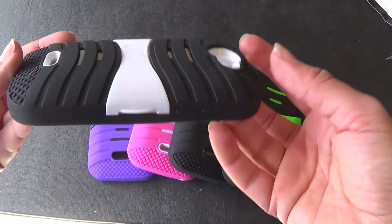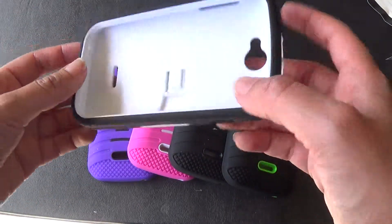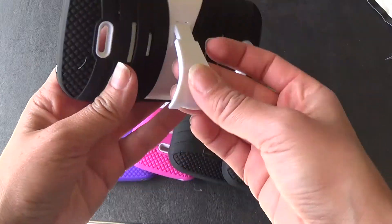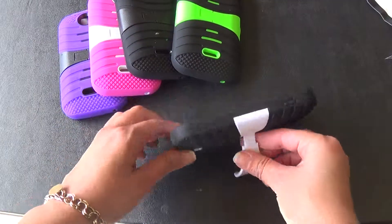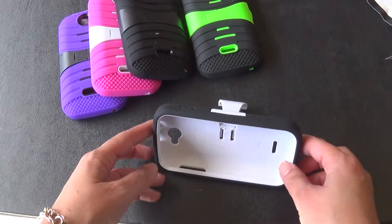You still have access to everything: camera, headphone jack, charger. And there's also this stand right here — this part pops right out so you can go ahead and lay it down and set it on your desk and watch a movie or something.